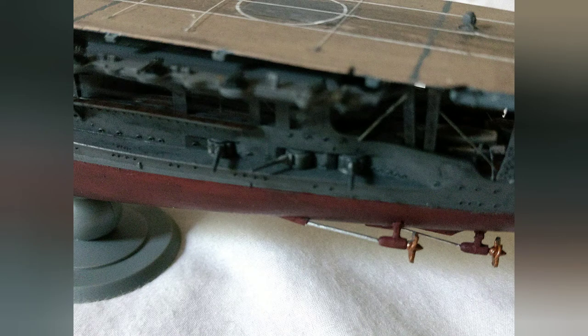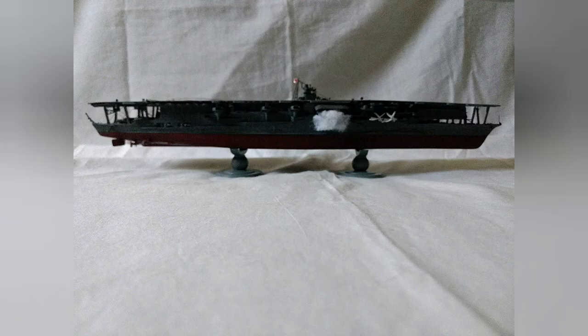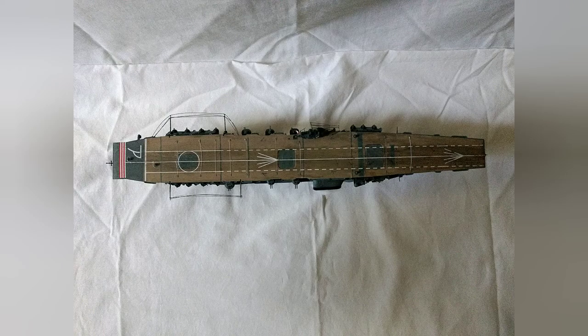Another thing I added was the cables running across the deck to stop aircraft, made using stretched sprue, and that's pretty much all I had to comment on the kit. I think it was a very good kit and I do highly suggest it. It also makes for a good opener for building Japanese aircraft carriers if you're going to do the big six.